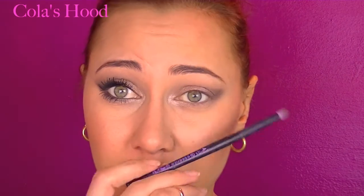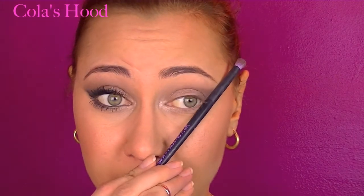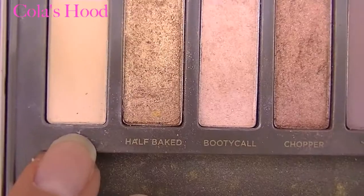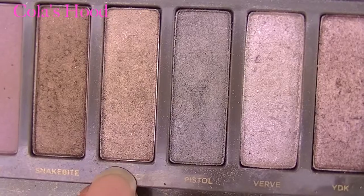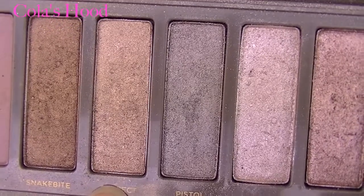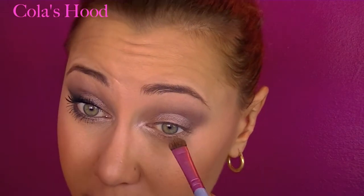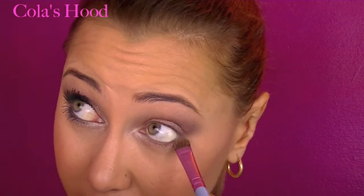You really want to extend the eye to create a cat eye effect, then blend until you're happy with the result. Under the brow I'm applying the color Foxy, which is a matte beige. On the lower lash line I'm using the color Suspect, which I love, and then applying Busted again on the very outer corner of the lower lash line to connect with the color above.